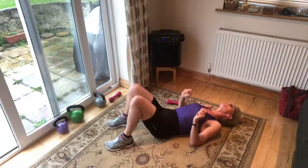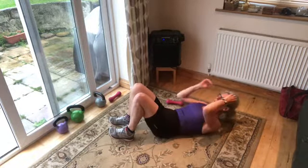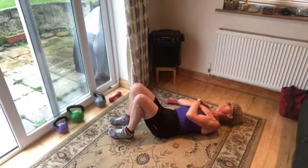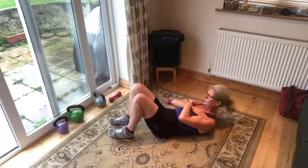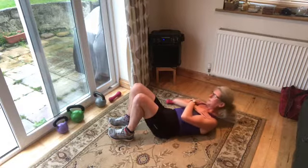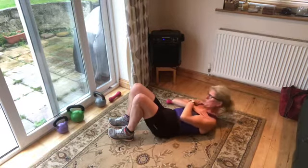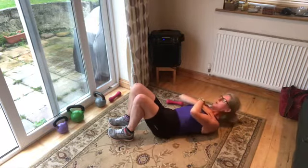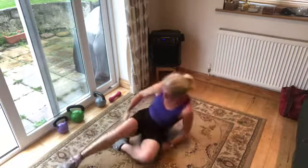Excellent! Last set of crunches and then we're done — come on, we can do this! Get yourself into that good crunch position, feet under your knees, lift those toes up, push the small of the back down, tuck your chin into the chest, arms across your chest. Let's go — exhale each time you come up. Exhale — and you're done! Short and sweet. We're going to do it all again but differently next time.